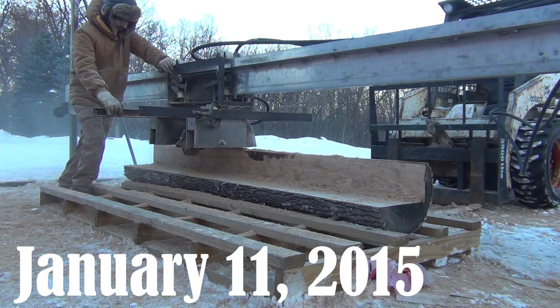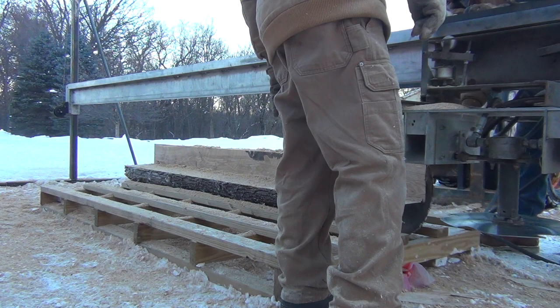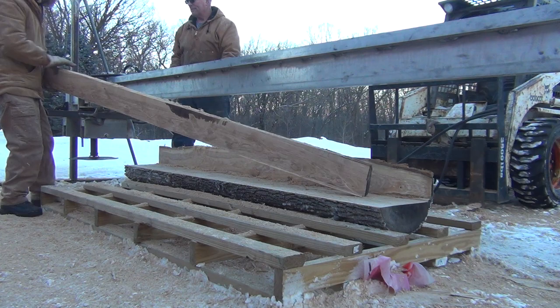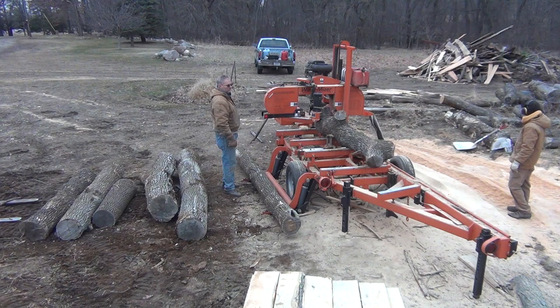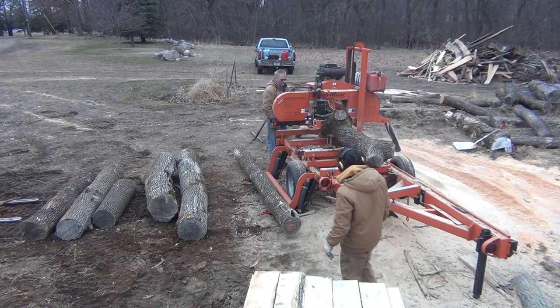We milled the logs into boards for this project on two different occasions. If you've been following my videos for a while, you might recall a video I did in January of 2015 about my friend Jim's homemade hydraulic powered swing blade sawmill. In that video, we cut up a few of these ash logs, and the boards we produced all went into this project. The other occasion was from my sawmill day video in March of 2015. Towards the end of the day, we grabbed a few of the extra ash logs and milled them for my flooring. The log on the mill now is the one that produced my favorite floorboards. You can see how the large limb in the middle and the crotch at the end produced the areas of extreme figure in the boards.